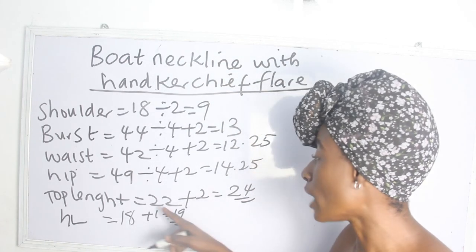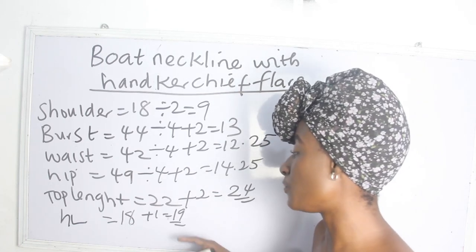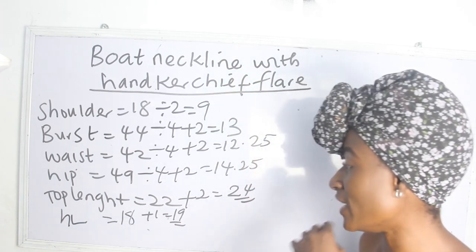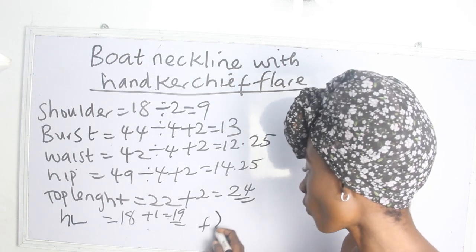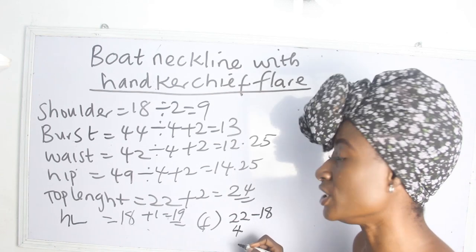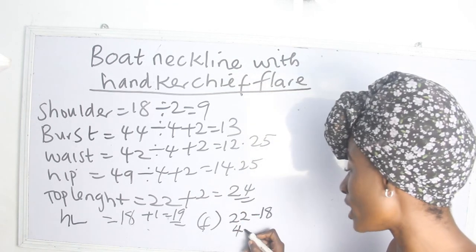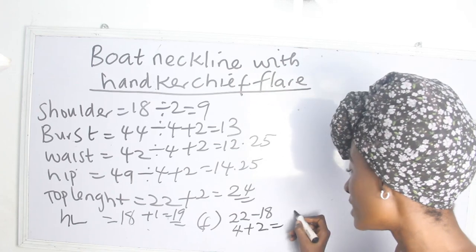For the handkerchief flare, in order to achieve it, you deduct your top length from your afflent. Our top length is 22 inches and our afflent is 18 inches, so 22 minus 18 gives us 4 inches. We then add 2 inches for sewing allowance to get 6 inches for our flare.